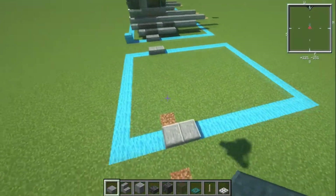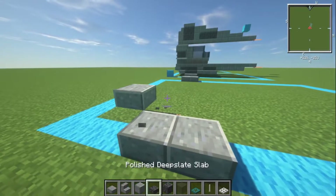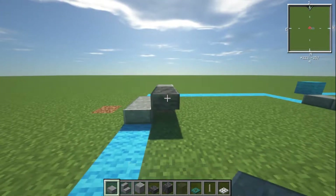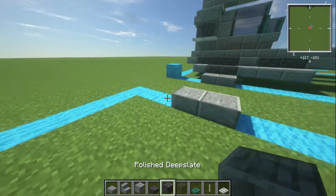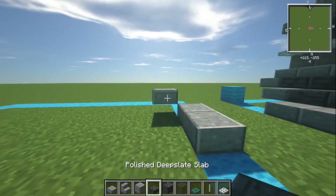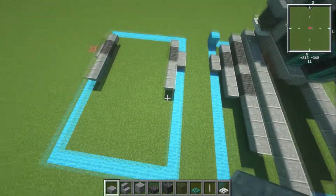Then what we're going to do is build another block right behind that. We're going to have a polished andesite slab just behind that one. Then we're going to have two polished deep slate slabs on the upper piece. Then three polished andesite slabs on the front of that — one, two, and three. So we do the same on the other side: a polished andesite slab on the back, two deep slates, then three polished andesite slabs from there.